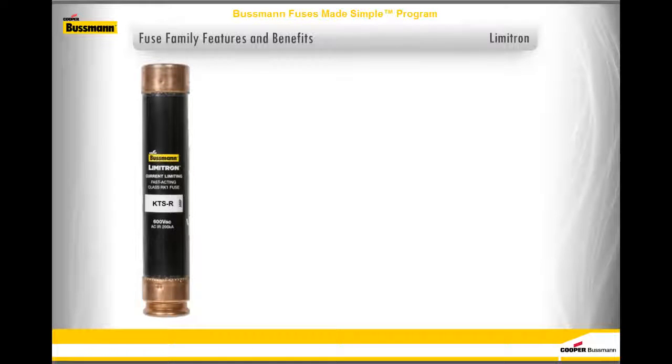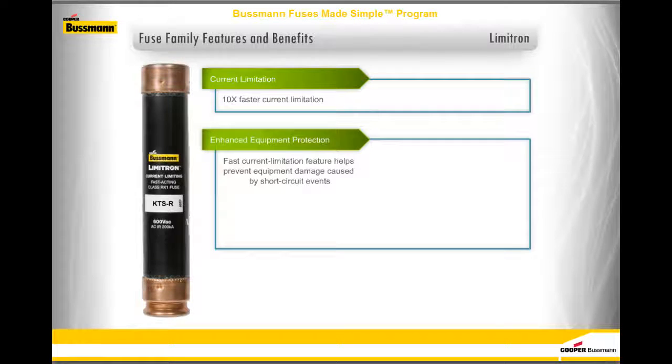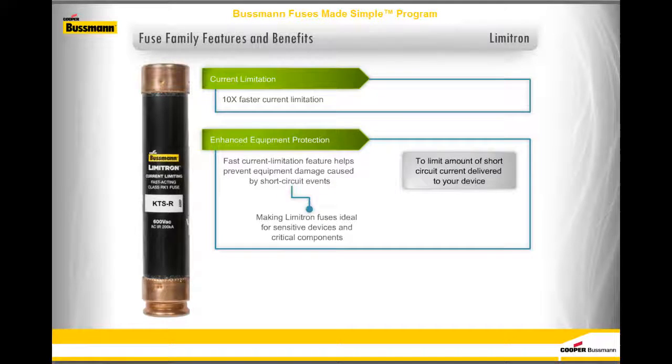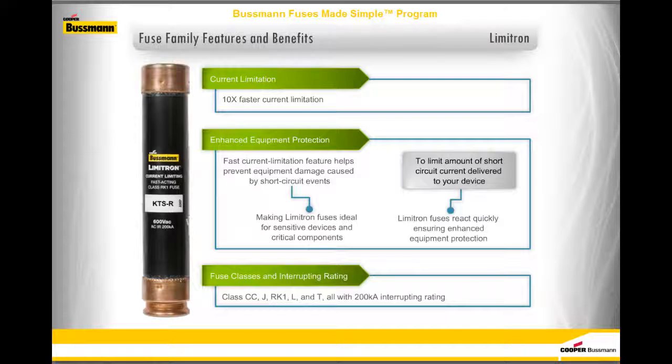Limitron fuses provide fast-acting protection that is on average 10 times faster than basic circuit breakers or fuses, and also provide enhanced equipment protection. The fast current limitation feature helps to prevent equipment damage caused by short-circuit events, making Limitron fuses ideal for sensitive devices and critical components. Limitron fuses include class CC, J, RK1, L, and T, all with a 200,000 amps interrupting rating.